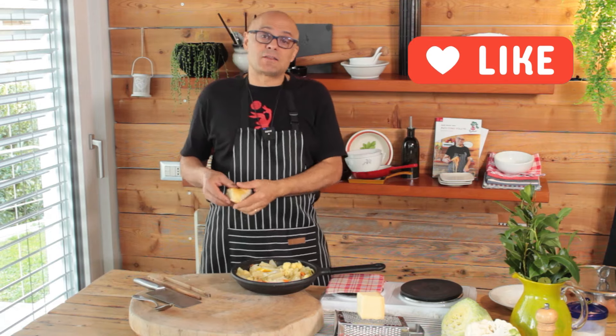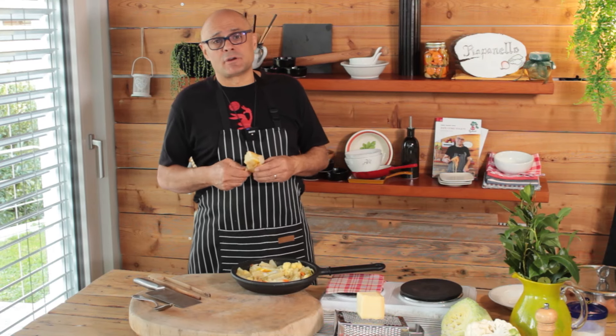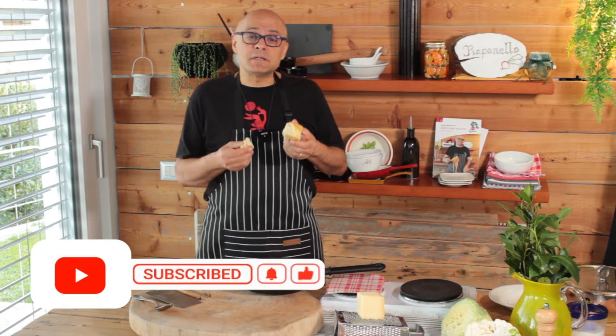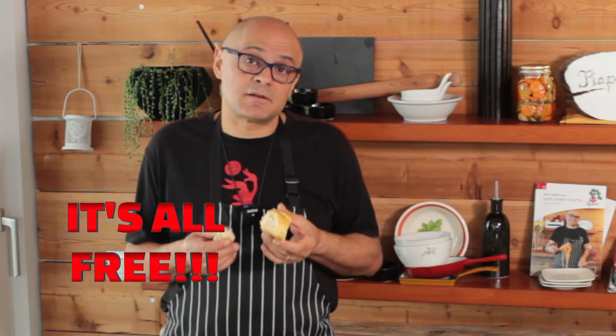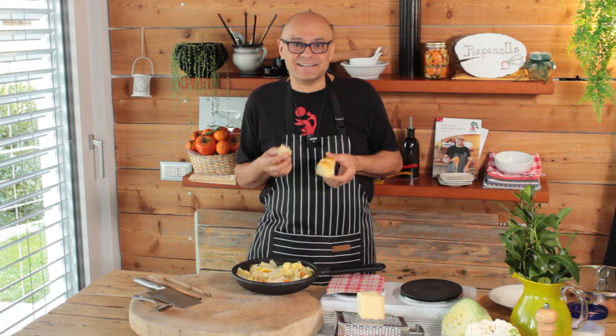Guys, do it — cheap and fast with one pan. I was told by the director that I never say to subscribe and all that stuff, so subscribe. There are thousands of you out there following my channel without being subscribed, and subscribing is free — it doesn't cost you anything, but you give us a big hand. It also helps us maybe buy a new camera so we can make better videos. Bye!